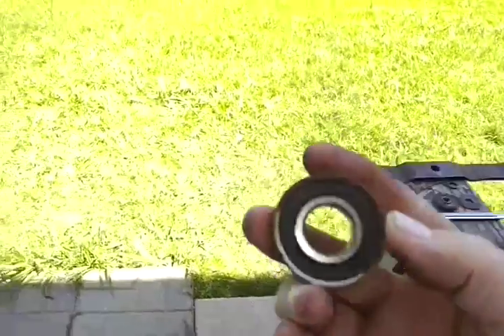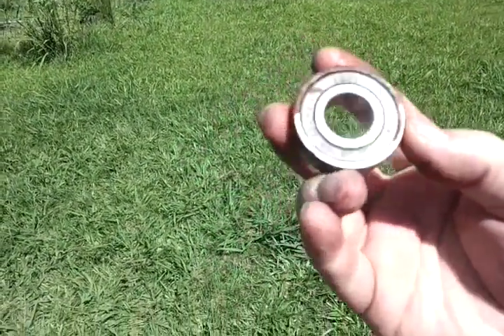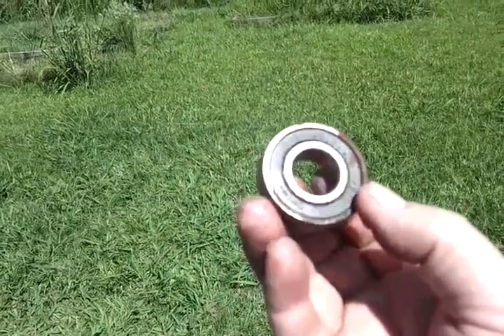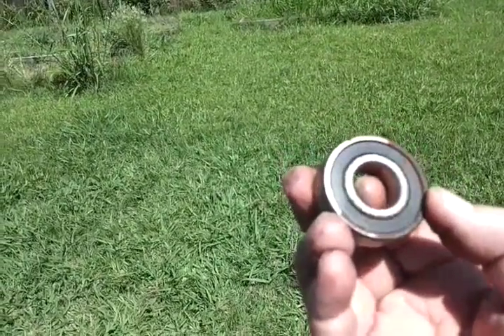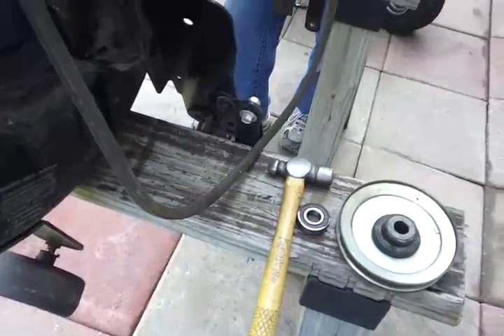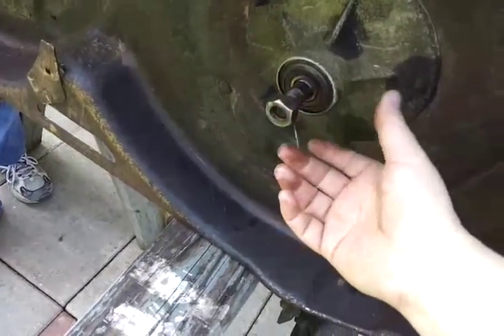Just in case you're not sure what bearing number you need, the number on this one is 6203-2DLRS. Basically any bearing that's 6203, double sealed, is probably going to work. The 620 series is a high-speed bearing — they use them a lot in idler pulleys and vehicles as well, so it's a perfect bearing for this application.